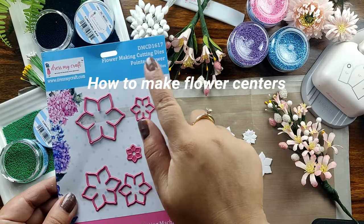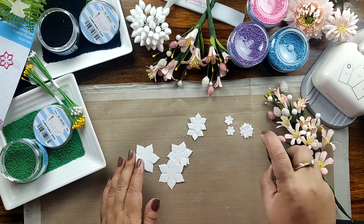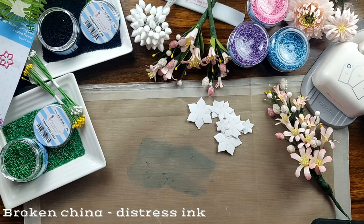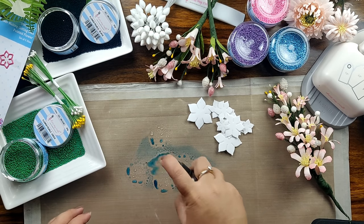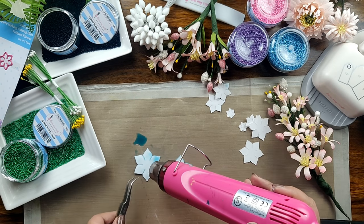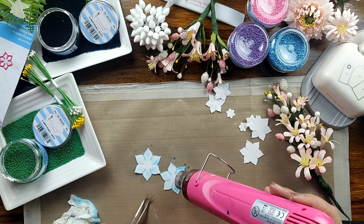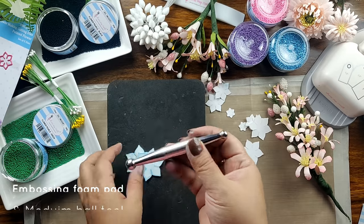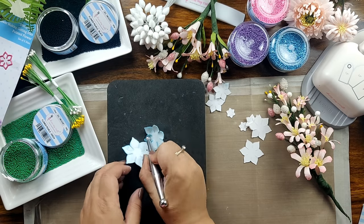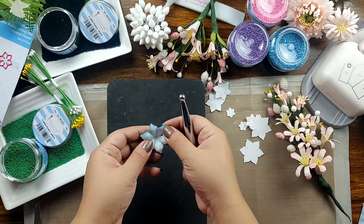We will be creating flower centers using the flower pearls. I have taken the pointed flower die from DressMyCraft and I am spritzing some water on my flower die cut to soften it out. Now I am using the Broken China Distress ink to color my flower petals, simply rubbing the ink pad on my craft mat and spritzing some water to activate the ink. Now I am slightly drying the flowers using my heat gun. Once the petals are dry, I have taken the DressMyCraft embossing pad and medium ball tool to shape the flower die cut, shaping each petal individually.